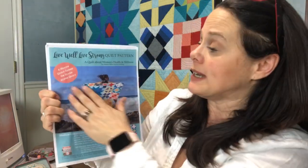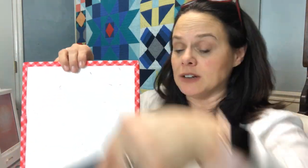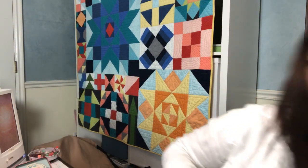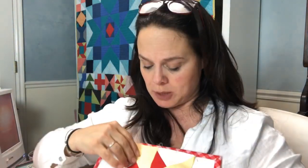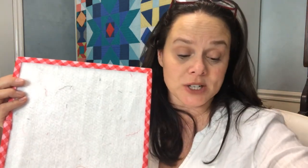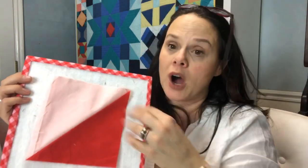This is in support of the Live Well Live Strong quilt pattern — it has 26 blocks about health and wellness for women. Last week's block was positive. We also did the mindful block the week before that, and then we did our leisure block about taking time out for ourselves. The first block we did was a basic half square triangle about fueling, adequate sleep, water, and those types of things. So let's get busy with the ombre color flying geese block.